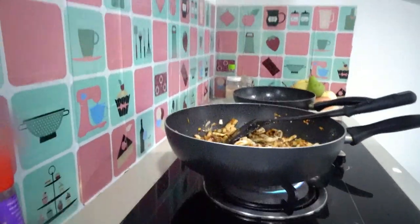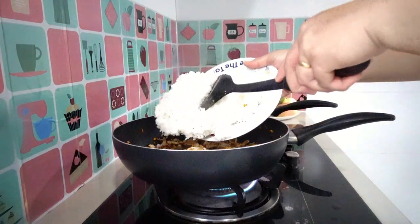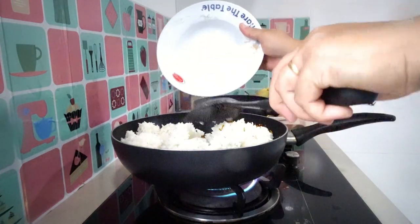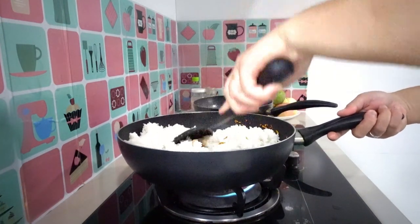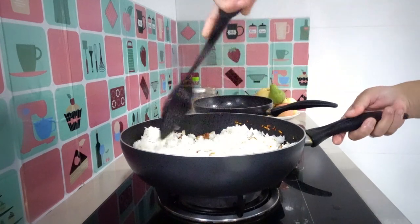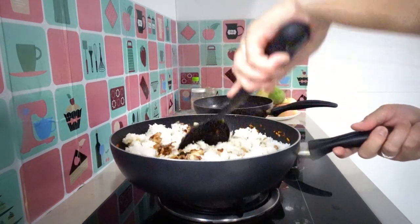Now it's time to add our white rice — 4 cups of white rice. It smells yummy. Make sure you combine it all together for about three minutes.